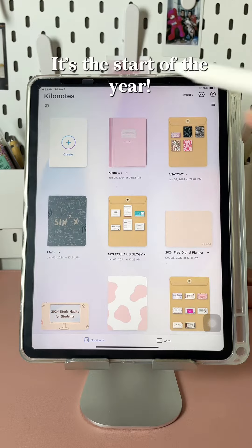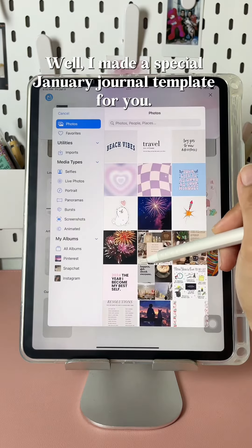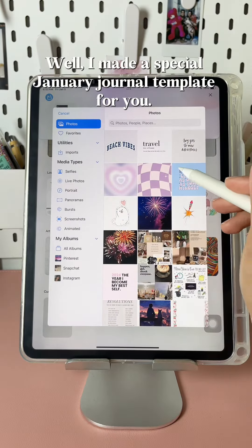Hey loves! It's the start of the year. Do you need a fresh start? Well, I made a special January journal template for you.